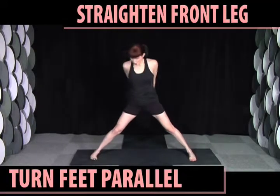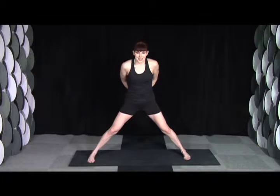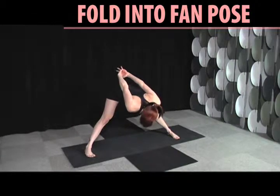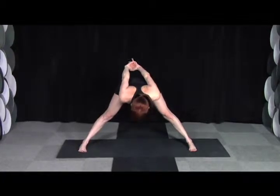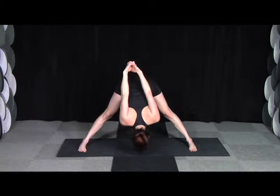You're going to straighten your front leg, turn both toes to parallel — the short sides of your mat. Keep your hands clasped, inhale, offer, and exhale, fold down into fan pose. At first, as you're opening those inner thighs, you might not get down so far, but that's okay. You can hover here, really pressing your legs down. Slowly, over time, you go a little deeper.